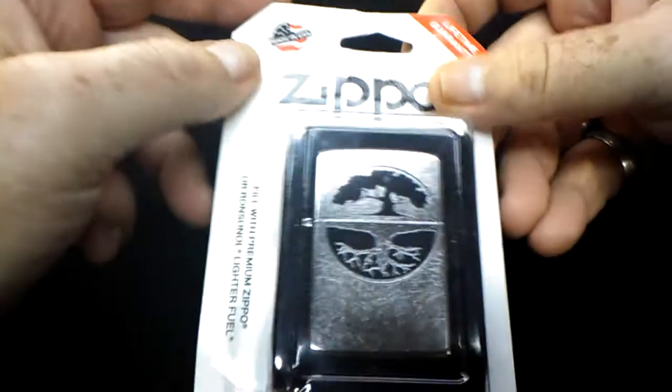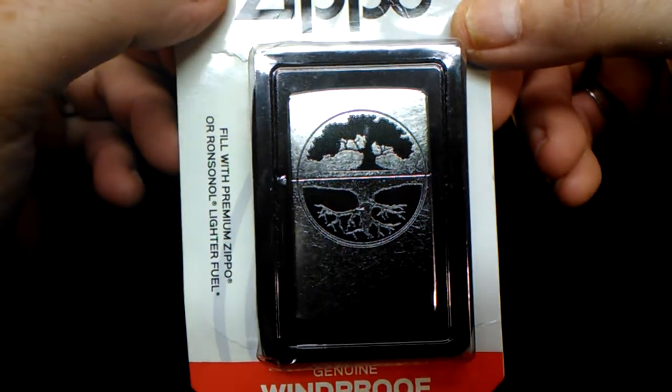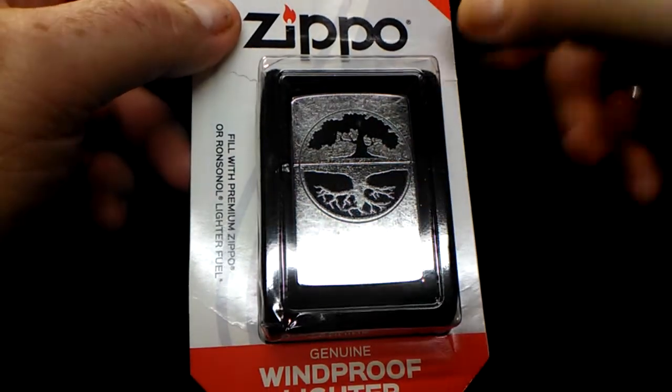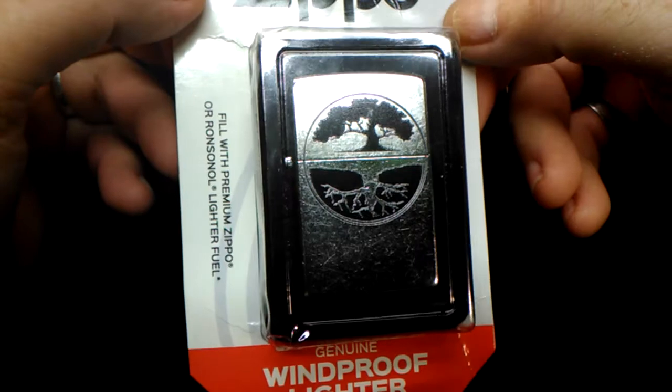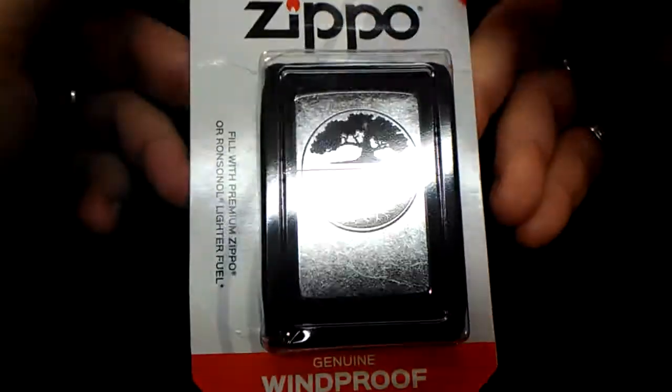This is a 2021 Bonsai Tree in what they call street chrome. I don't know why they call it street chrome — it's more of a satin finish than anything. Like I said, it's a 2021 and as you can see it's still in the package, never been used.